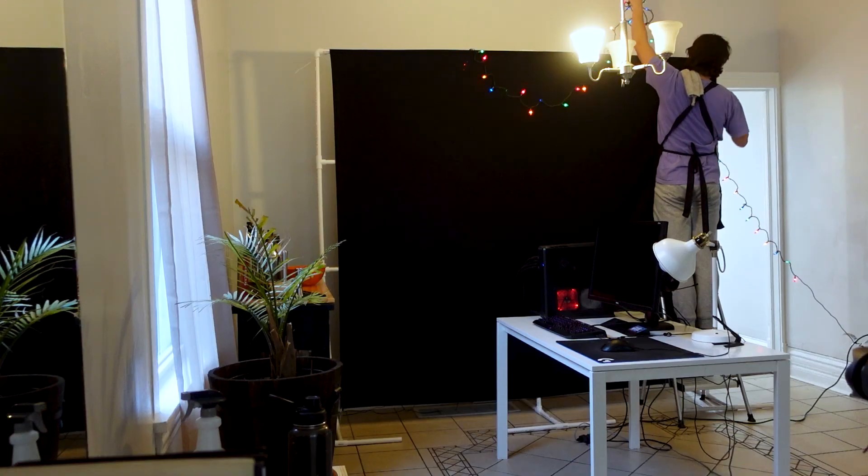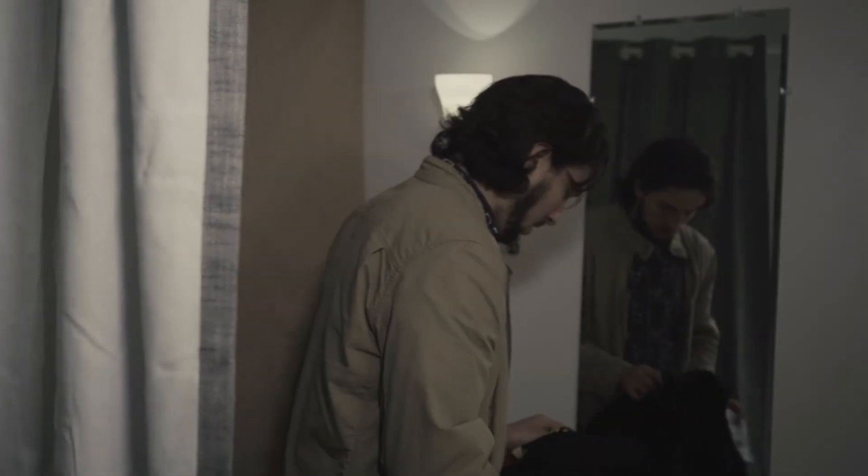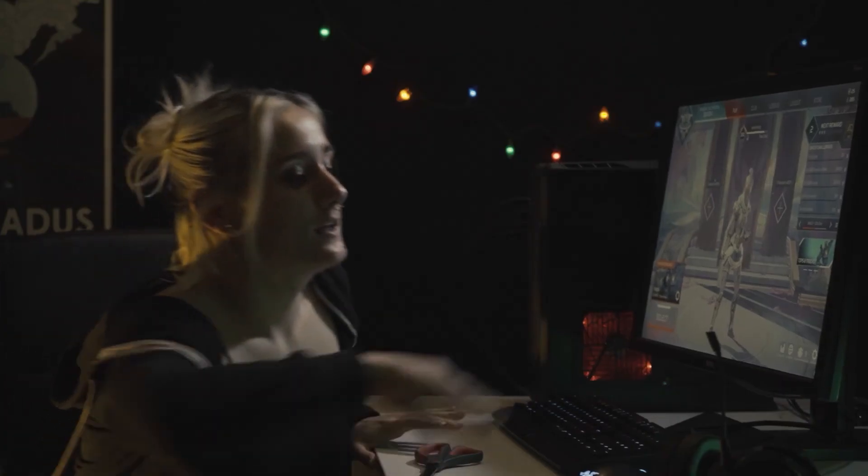Today I have something a little bit different for you. If you saw episode one of season two, you saw that we used a DIY PVC frame as a set wall in our set building challenge. Well, today I'm going to show you how to make it.